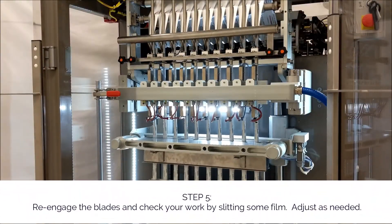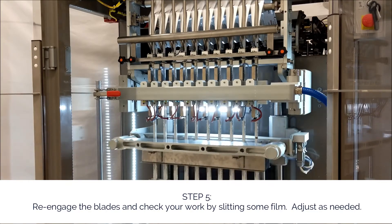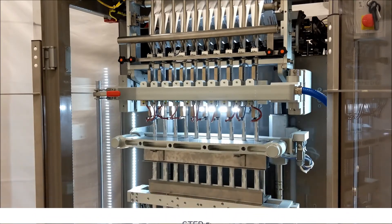Step five: re-engage the blades and check your work by slitting some film. Adjust as needed.